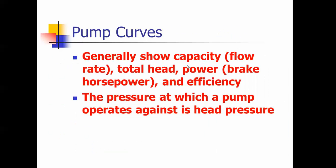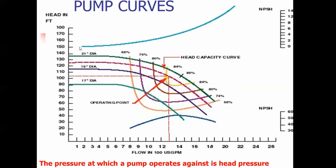Pump curves show the flow rate and pressure at which a pump operates. This is a pump curve — this is a 21-inch diameter pump. It operates best at about 100 to 105 feet of head and should pump about 1500 gallons per minute. If you're pumping 1800 gallons a minute against about 70 feet of head, this is when your pump will overheat — you're pumping outside of the curve. That's where you can throttle the discharge valve to bring it back into the operating area.